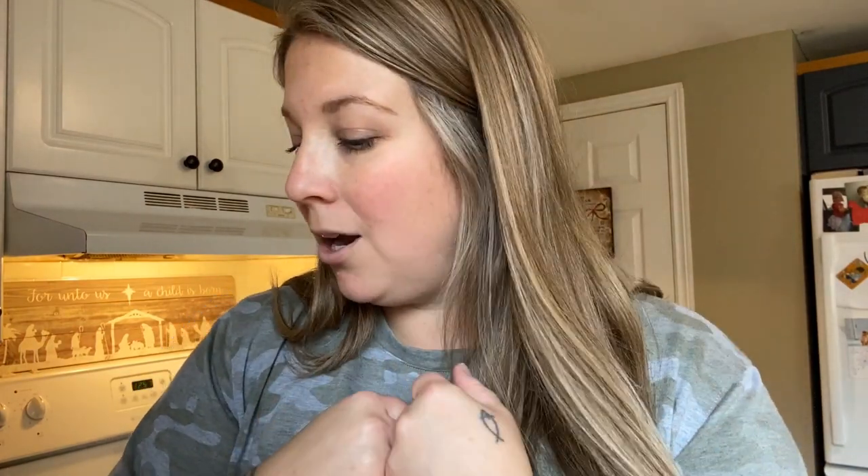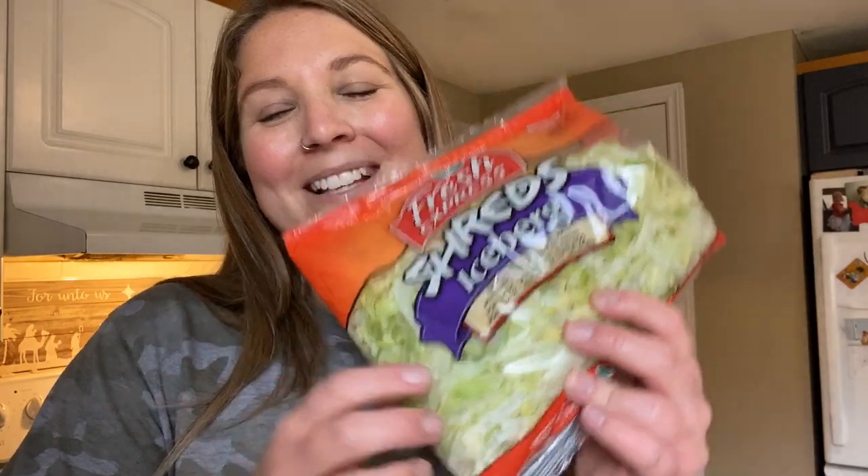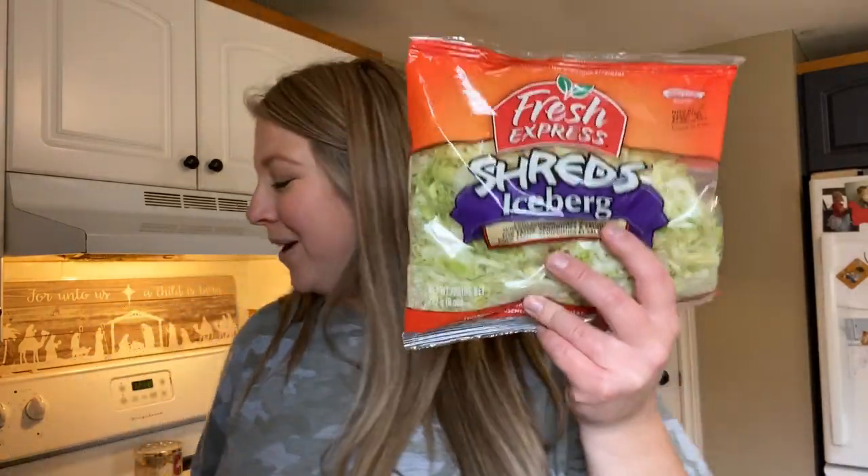I have another low carb meal for you guys that you can make whatever way you want. I'm about to make myself a big salad. I just got home from Walmart and I picked up my easy lettuce — this is my favorite. It actually reminds me of the Big Mac lettuce, which is not low carb and I don't eat Big Macs anymore. But that lettuce is good. So I have this, and I'm going to throw it into a bowl with a little bit of spinach as well.